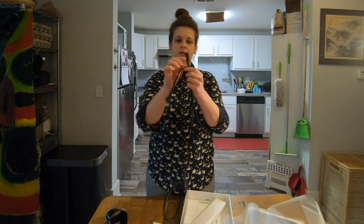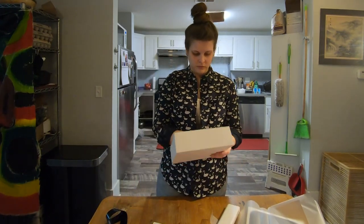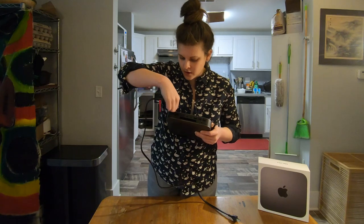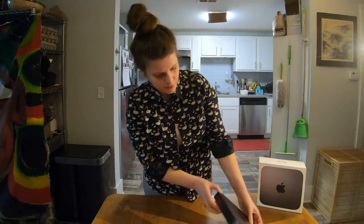Power cord. I think that's it. Okay, let's plug it in. Power. Power to power. Okay, we gave it some power.